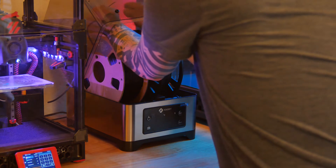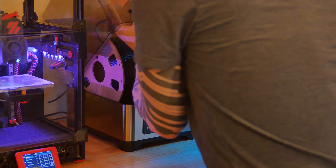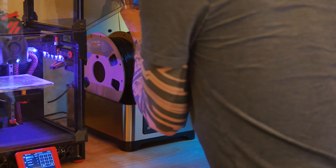Loading and routing the filament up through the holes is a bit awkward as I have it configured, but it's not too big of a deal.